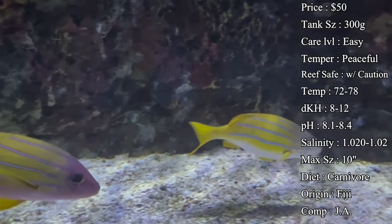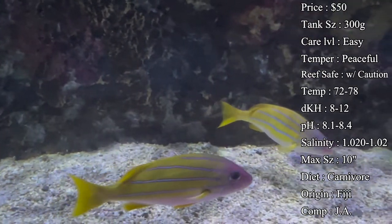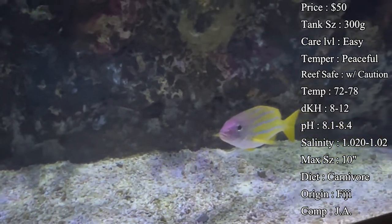Colors are a big reason why everybody wants them. They have a bright white belly with a yellow body and bright blue stripes running along them, so they definitely will catch your eye. They look great under some nice LEDs too.